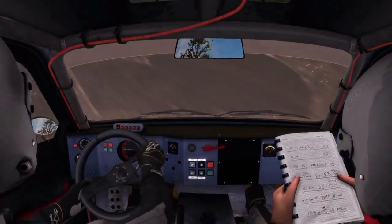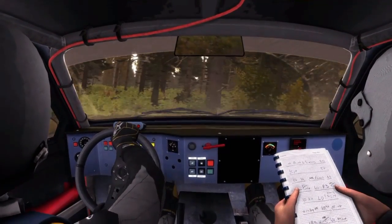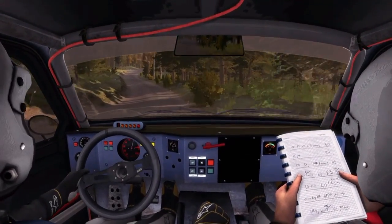60, right 5 past junction, keep in, over crest, jump, and crest, jump maybe.